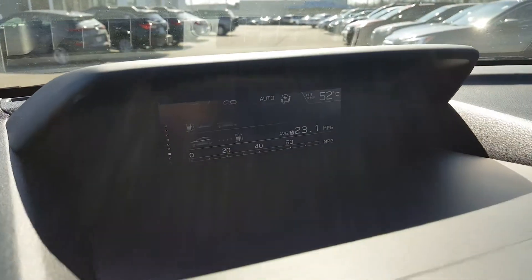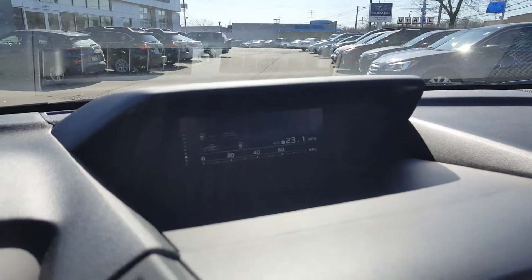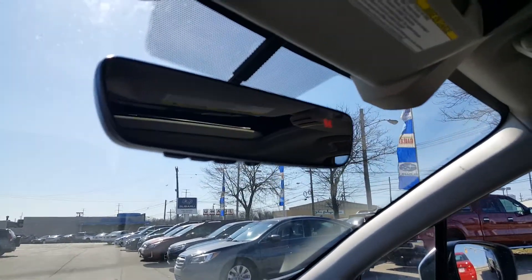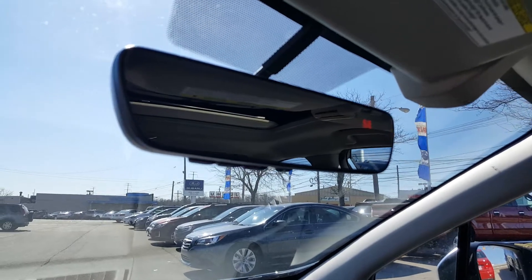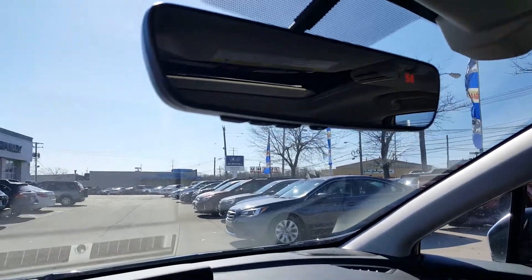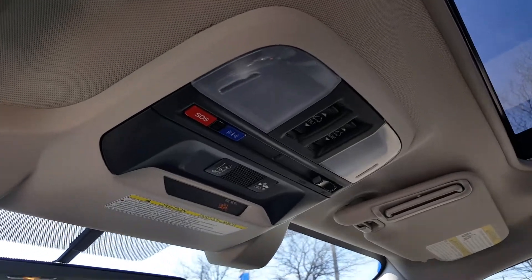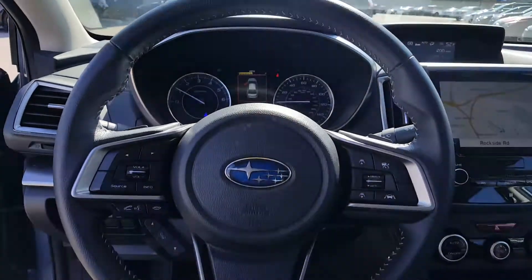Up top you get all the vehicle information including gas mileage. Your radio and other info is also displayed there, which is really nice. Up here you get the HomeLink on the mirror for your garage door openers — really cool looking. Here are the controls for your sunroof and moonroof — nice and big.